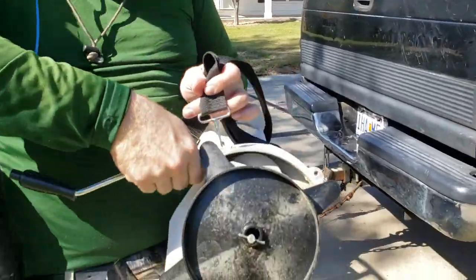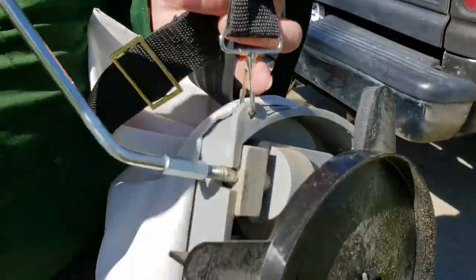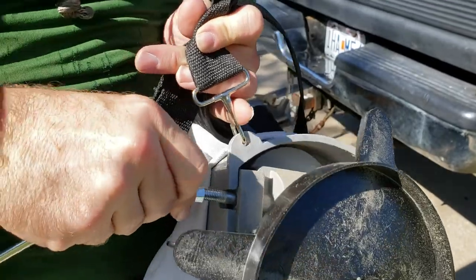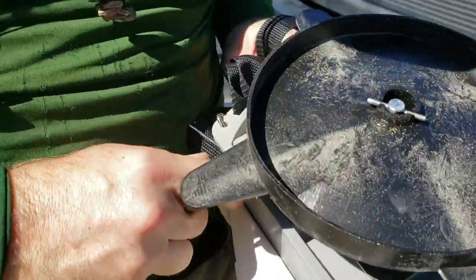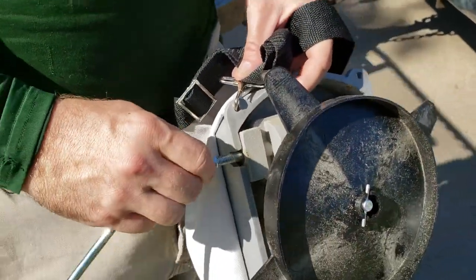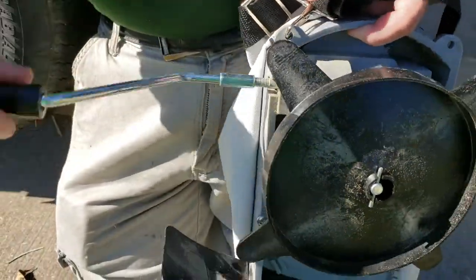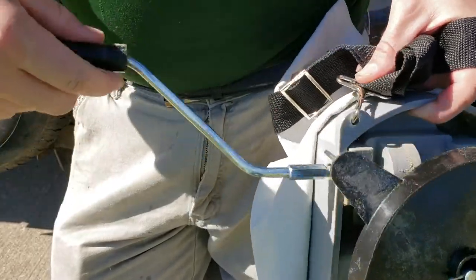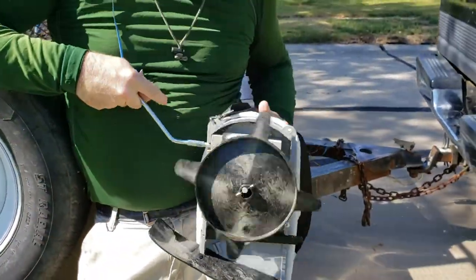It comes disassembled — this handle just screws on. As you look, all the gears are inside plastic and sealed. A lot of these brands are not, and what will happen is debris and seeds will get in there over time. If you're using it a lot, they'll stop working right and the gears will move around because they're not held in place. But this one has this, and it's really smooth action.